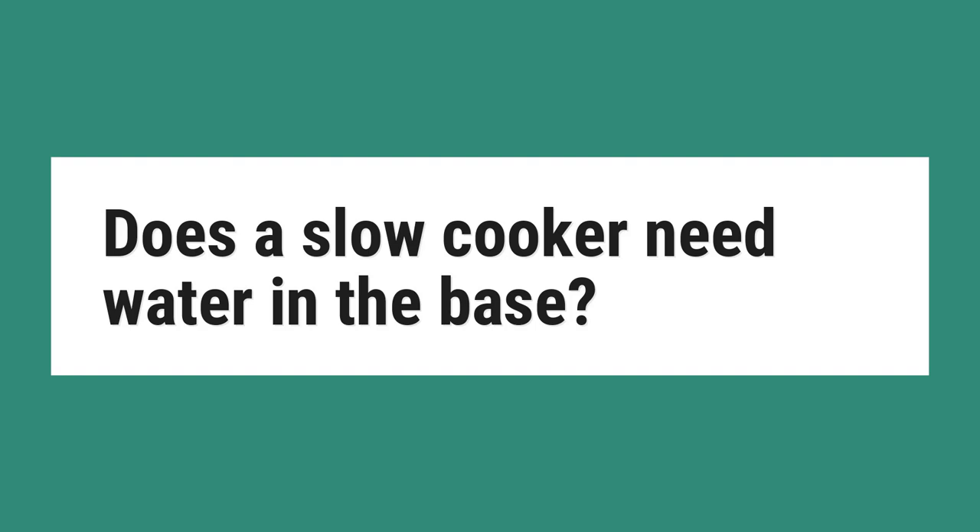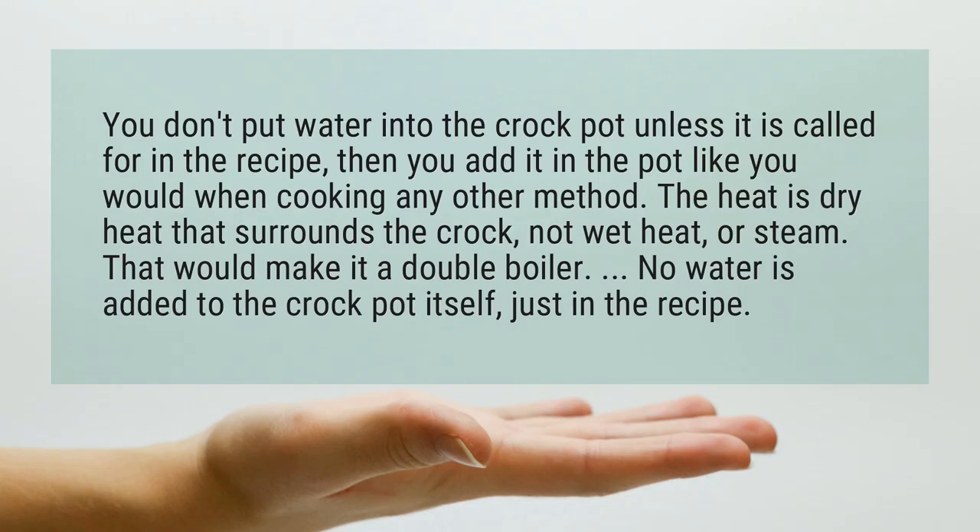Does a slow cooker need water in the base? You don't put water into the crock pot unless it is called for in the recipe, then you add it in the pot like you would when cooking any other method.